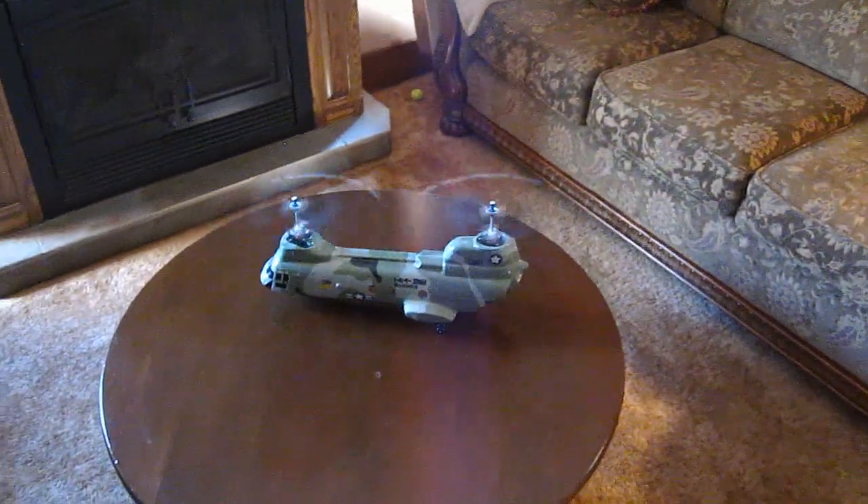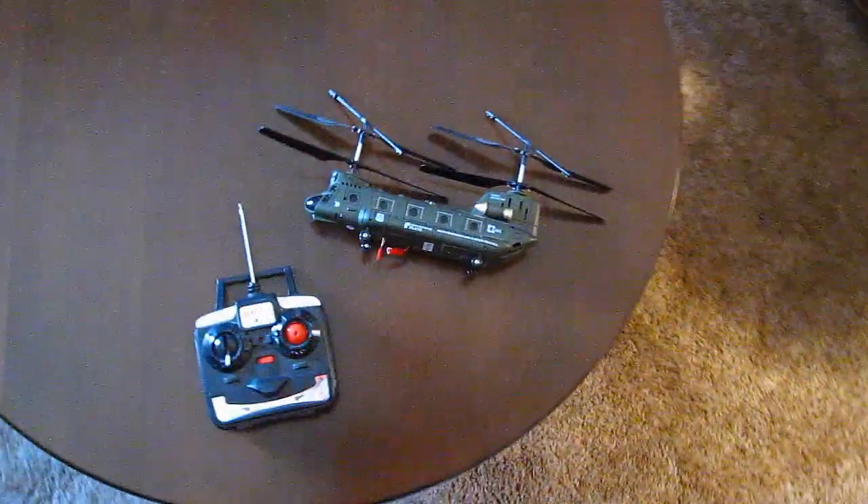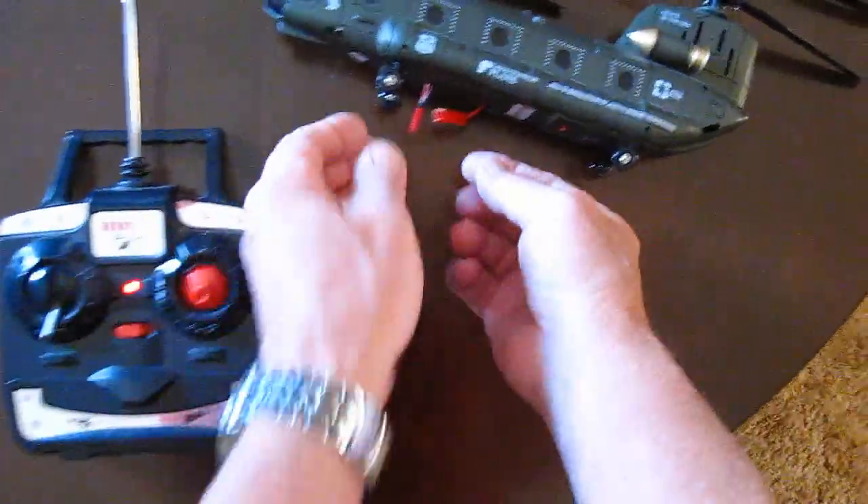Here's 30 seconds of my medium-sized CH-47 Chinook. This one you all know — I put a bigger battery in this one too.